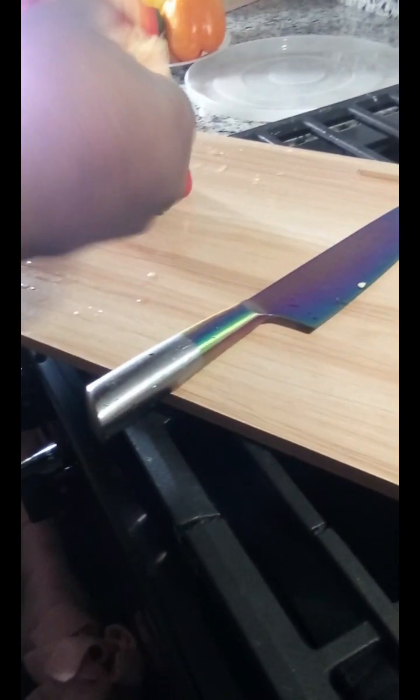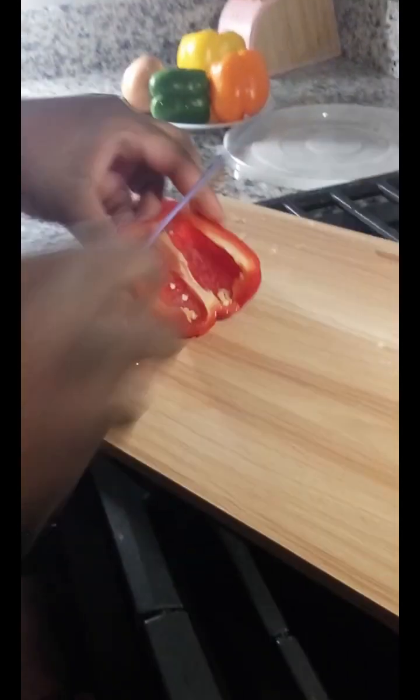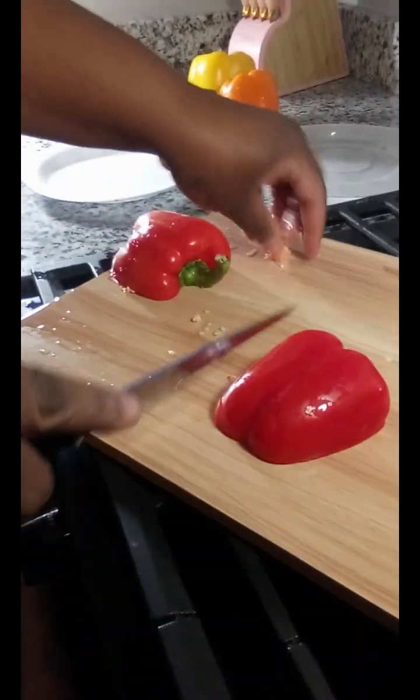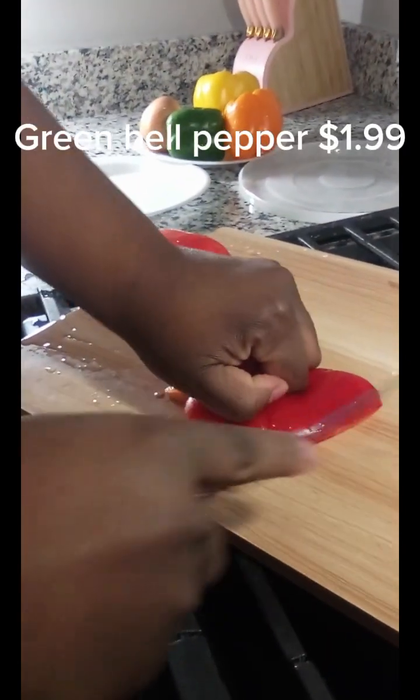With this meal, I'm going to be using all kinds of peppers — bell peppers: red, green, yellow, and orange. These bell peppers were $2.79 for the mixed kind — you get red, yellow, and orange in there. Green comes in a separate bag. I also have a yellow onion.